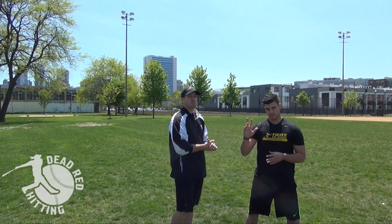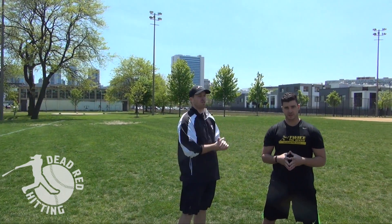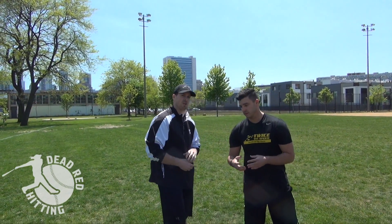So what I've done today is brought on speed training expert, the best speed trainer that I know, Jack Casio from Twice Speed, and he's going to show you one hack for your 60 that's going to really help you decrease your time. I'll let Jack take it from here.